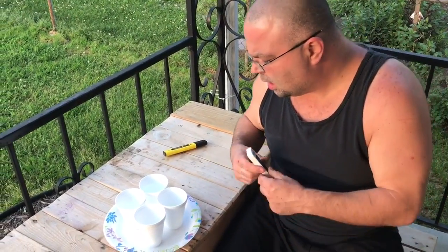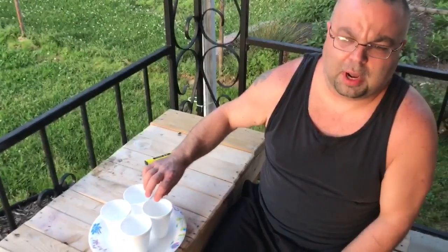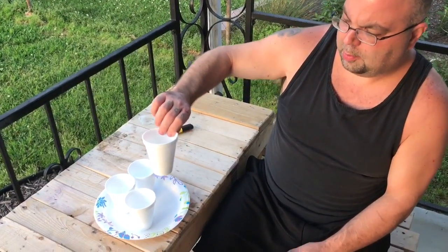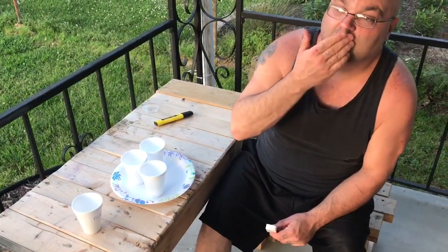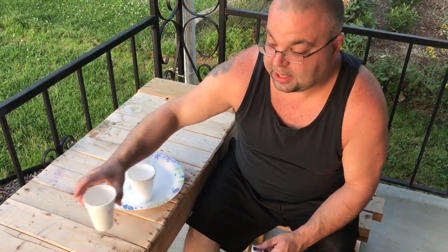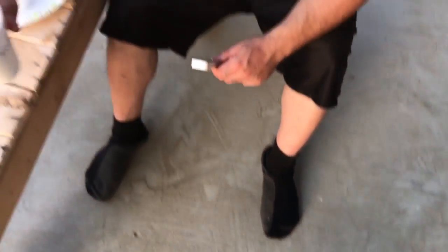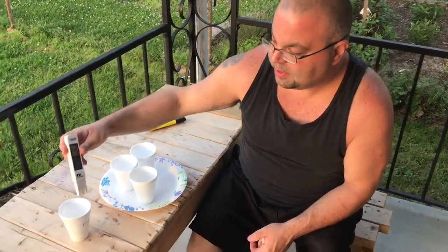We have some fridge water that we haven't used in about at least two years. We have a side-by-side fridge with an ice maker — the ice works, the water works, everything works. This water came right out of the fridge and as you can see it's got a yellowish tinge because it's been in there so long. We're going to test for contaminants first.